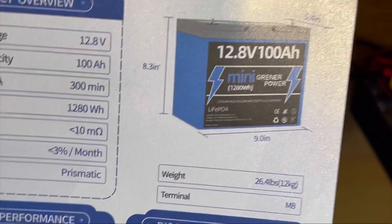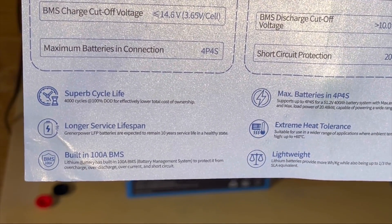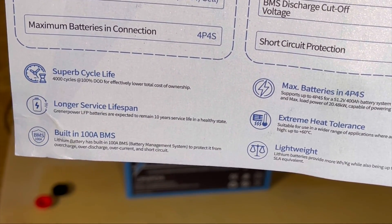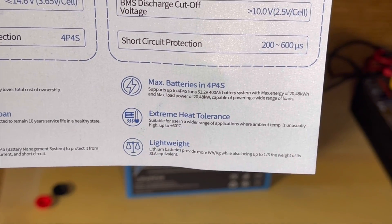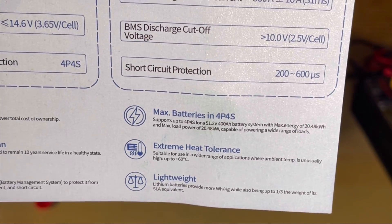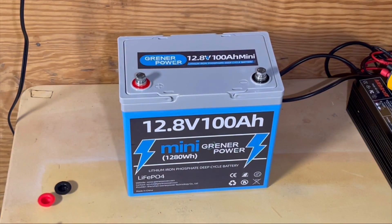It uses an M8 terminal. The specs show 4,000 cycles at 100% depth of discharge, a 100-amp BMS, and 4P4S configuration — so it can do 51.2 volts at 400 amp-hours, which is 20.48 kilowatt-hours. It also features extreme heat tolerance and is lightweight — about one-third the equivalent of lead-acid. But the main thing we're interested in is the size.